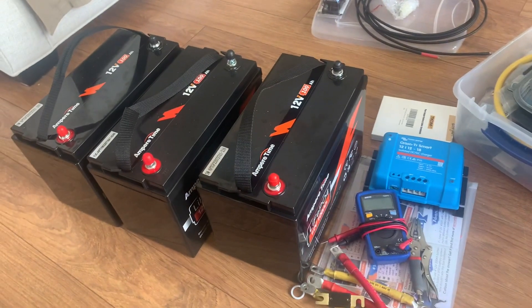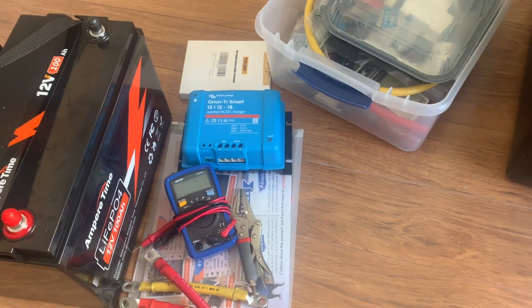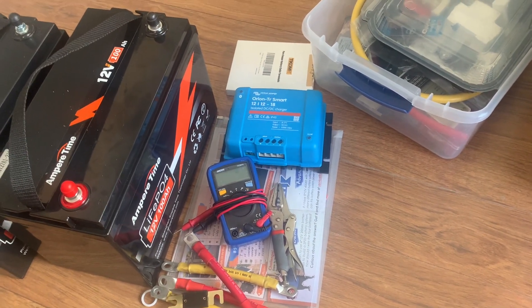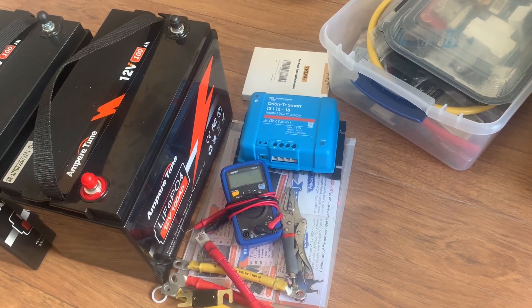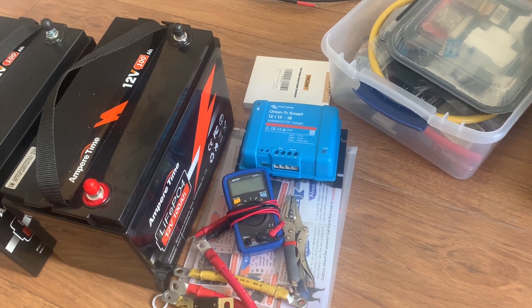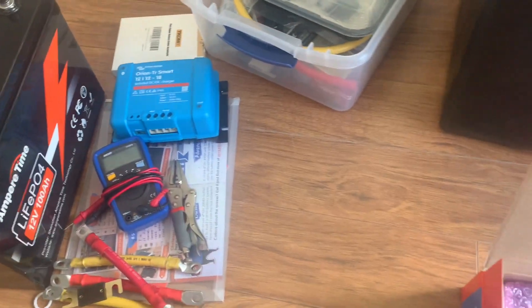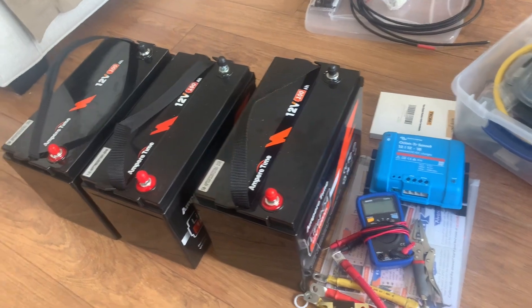Okay, here we go. I'll charge these guys one at a time. I've actually removed the Orion — I don't have a way to turn it off, so it's constantly pulling the main battery. It's drawing its power, looking for a USB connection, and trying to put amperage and volts back out into the other batteries. I want these batteries configured with absolutely no draw when they're initially put in.